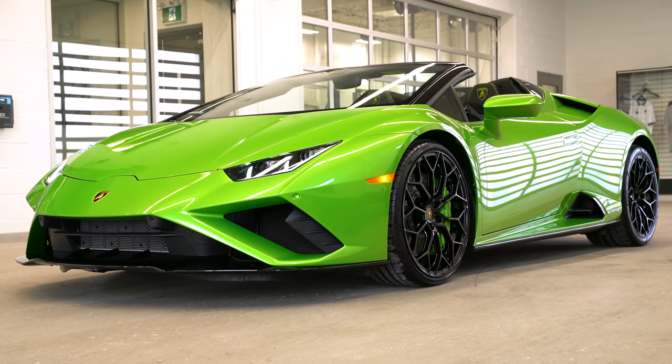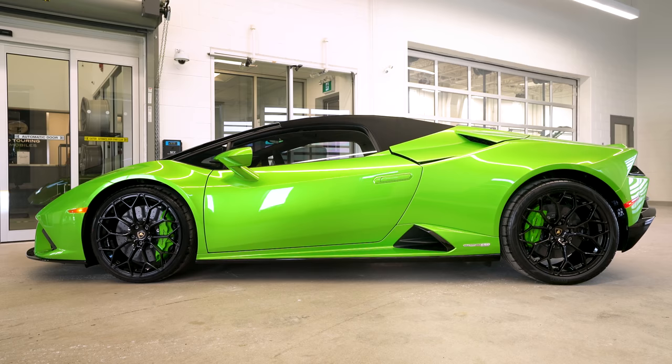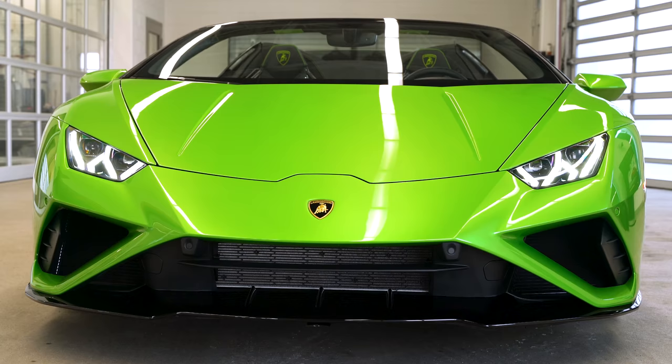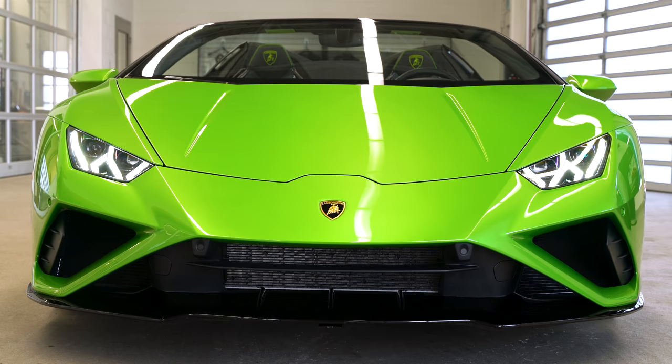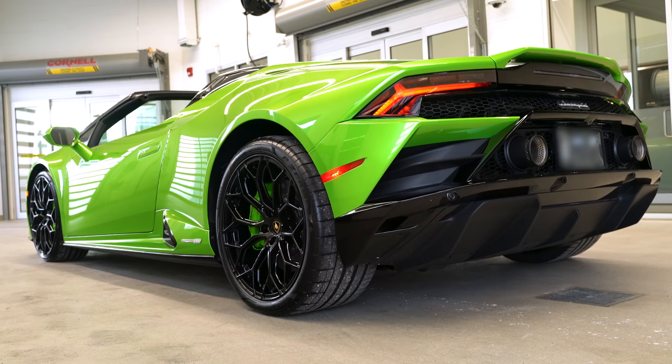One of the most amazing things about this beautiful rear-wheel drive Spider is the Ad Persona paint. It's called Verde Salvanse and this is the Pearl. They also make this in a mat — I delivered an SVJ in that recently — but this is the first time I've actually seen it in a Pearl. And on the Evo, it looks incredible.